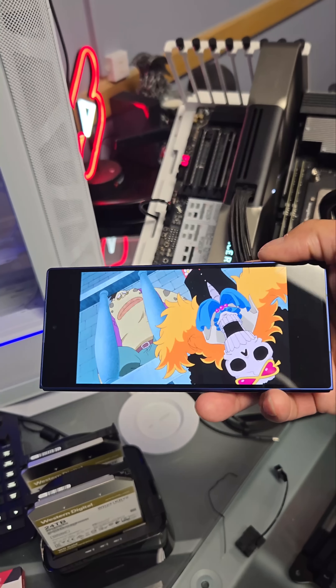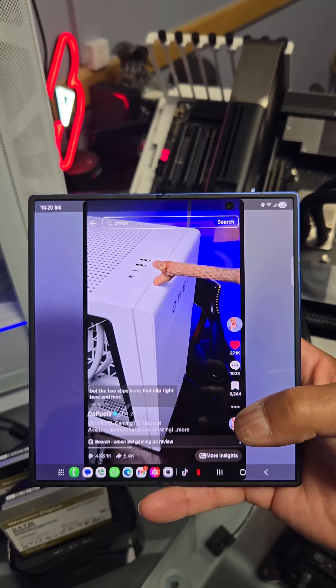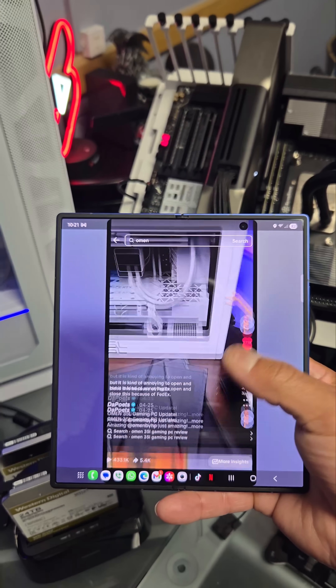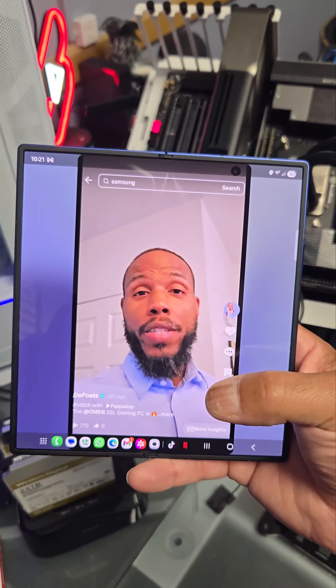And Netflix looks perfectly fine as well, no issues whatsoever. But let's open it up. When it comes to certain apps, you can adjust the aspect ratio. I have TikTok kind of like this, more narrow than taking up the whole thing, because it actually just looks better that way. And yeah, he won a PC giveaway.